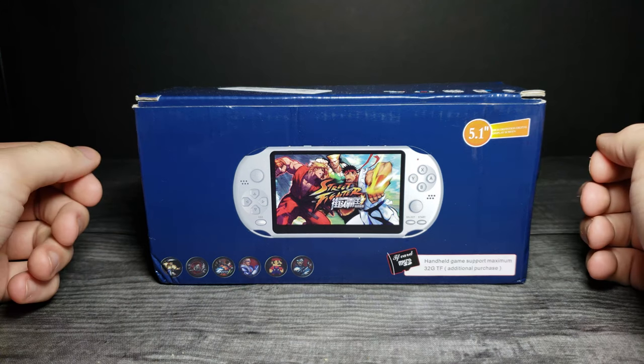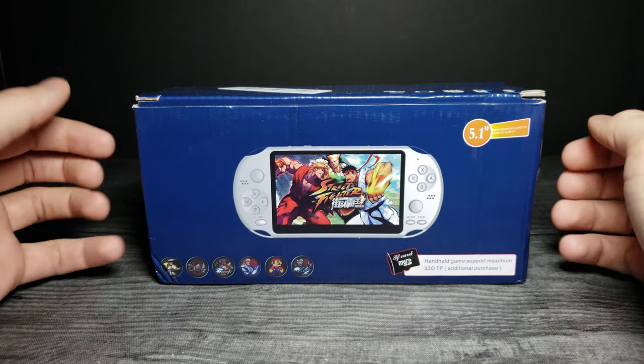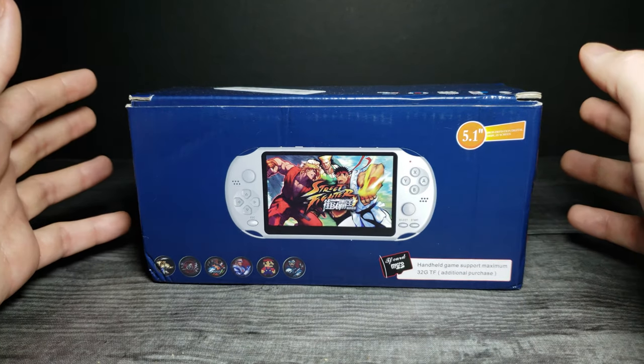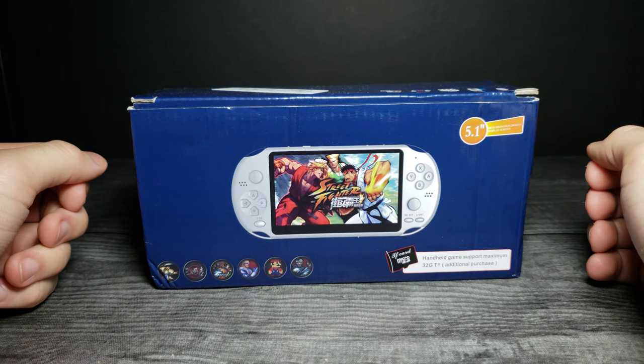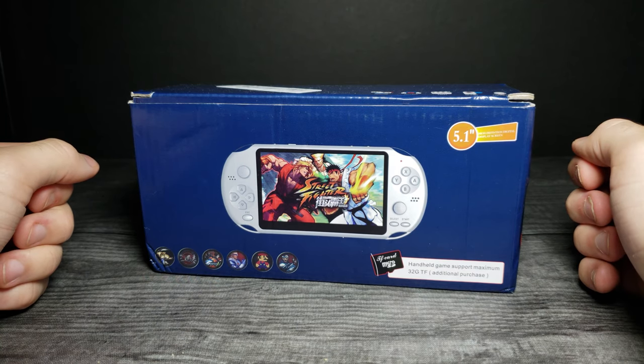How's it going guys, and welcome back to another JHR review. Today we're going to be looking at the X12, a 5.1 inch 1000 games console right here. This was sent to me by Banggood and I'm going to have some affiliate links in the description below if you guys want to check that out.